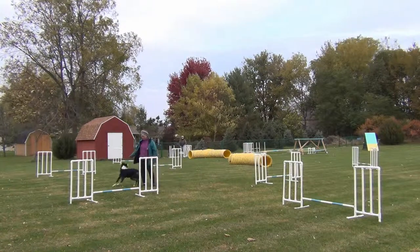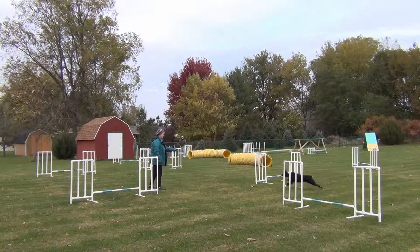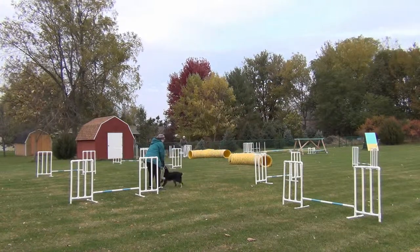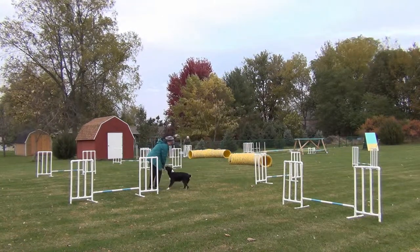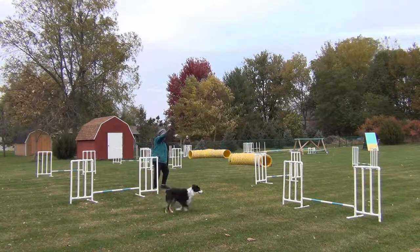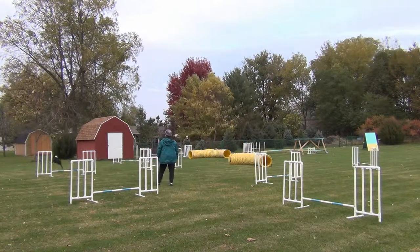And that's our big problem on this course — Willie running by the right wing of the third jump in the pinwheel. I think the problem is, first of all, it's rather a tight path from jump two to three. But the other thing is, I think Willie is reading my feet, and because they're pointing out to the right of jump three, he's going beyond it.